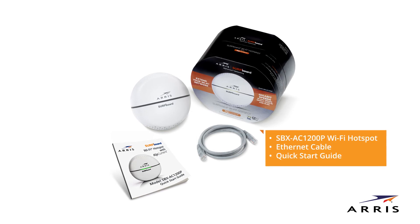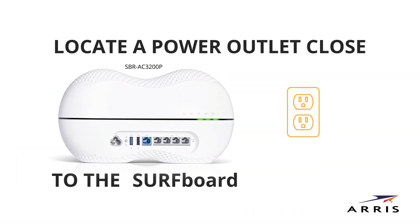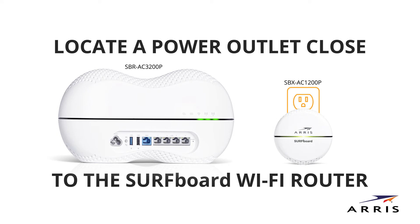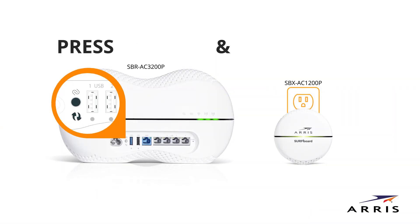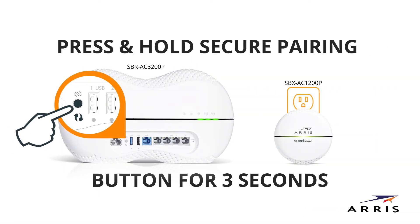Next, we'll connect a Surfboard Wi-Fi hotspot or network extender. You can install multiple hotspots or extenders if needed. For quickest pairing, locate a power outlet that's close to the Surfboard Wi-Fi router and plug the Wi-Fi hotspot or network extender into the outlet.